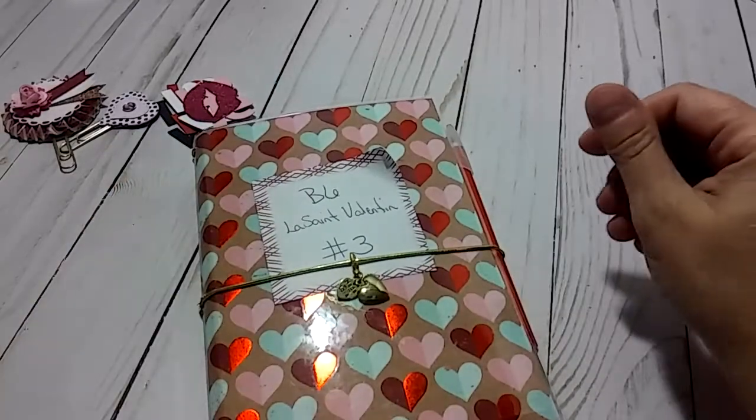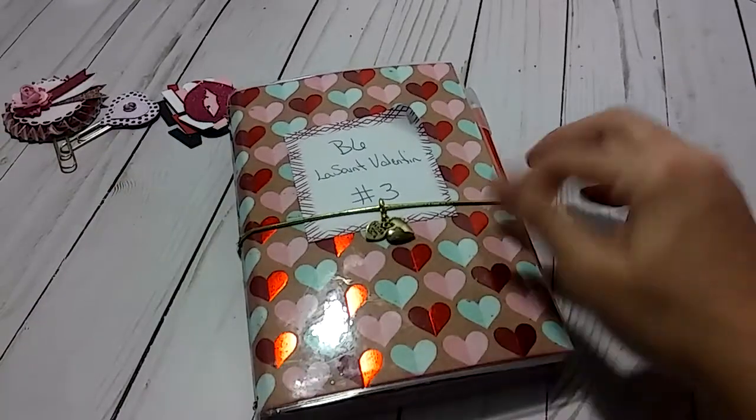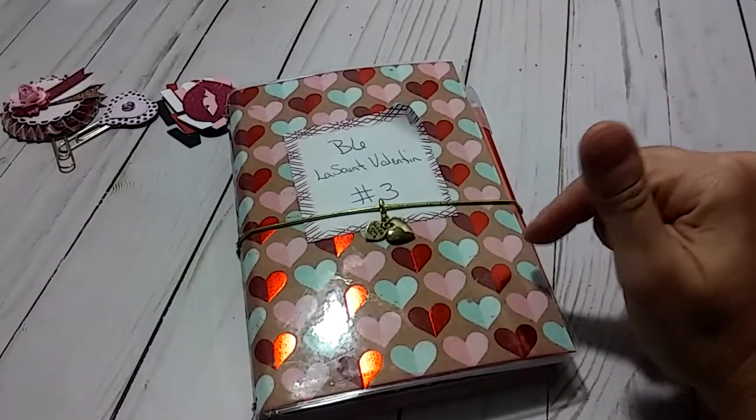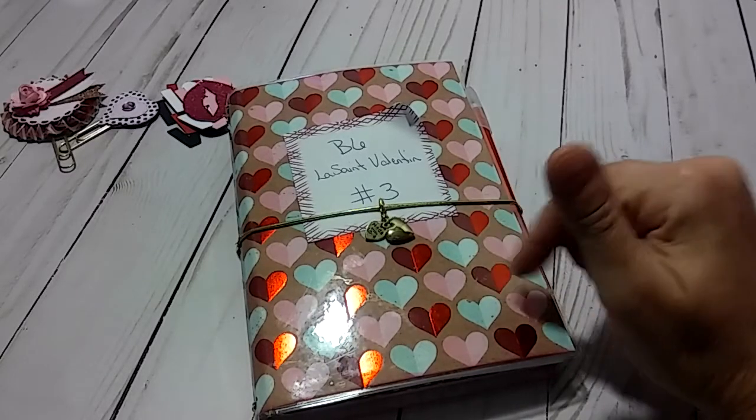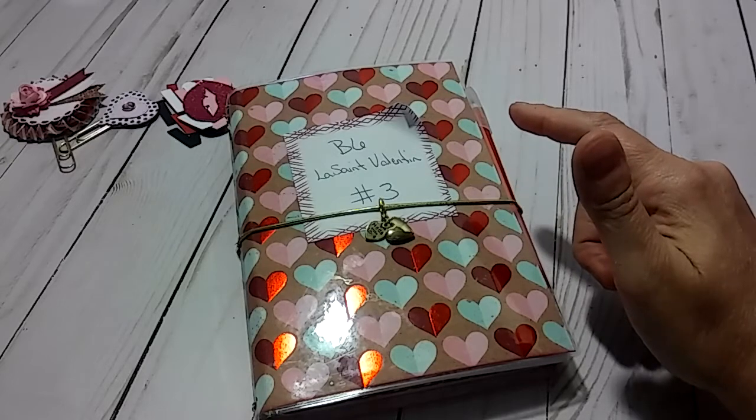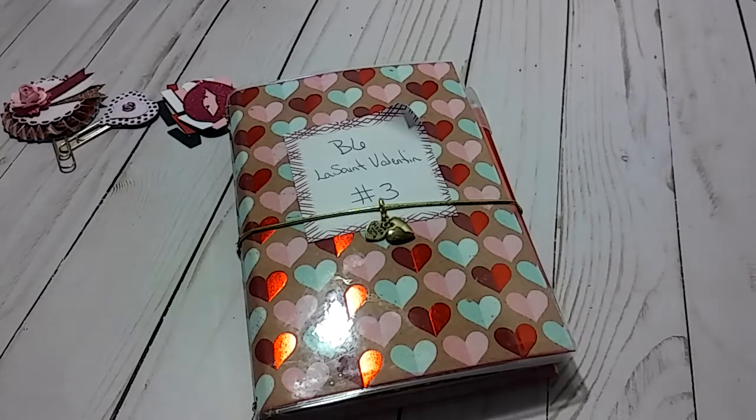Thank you all for watching. I really had a good time making these. I have one more to share and it's a really big one. So thank you all for watching and you all have a great day.